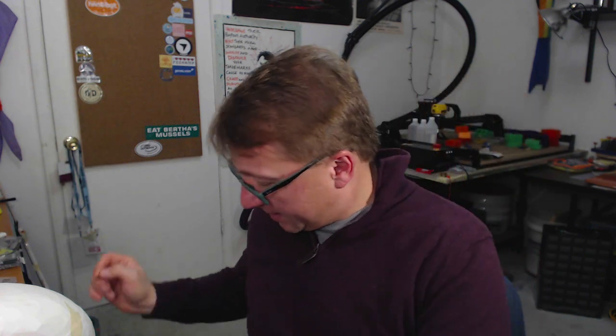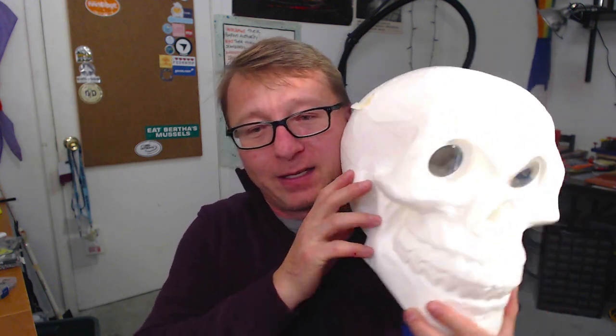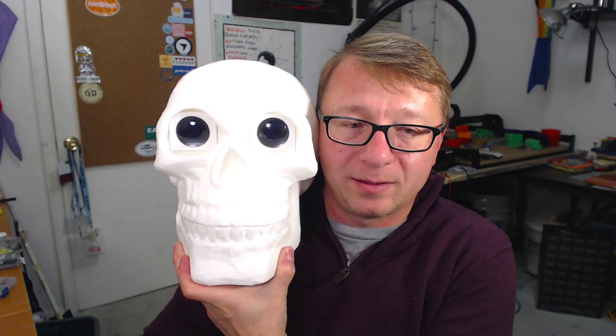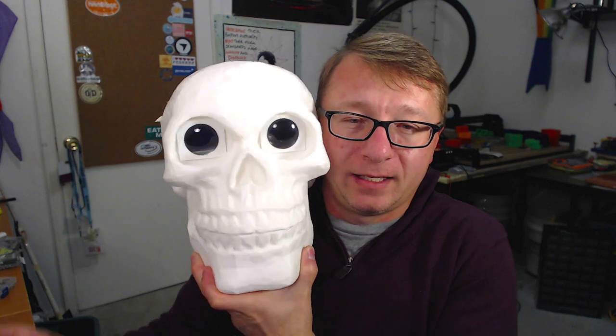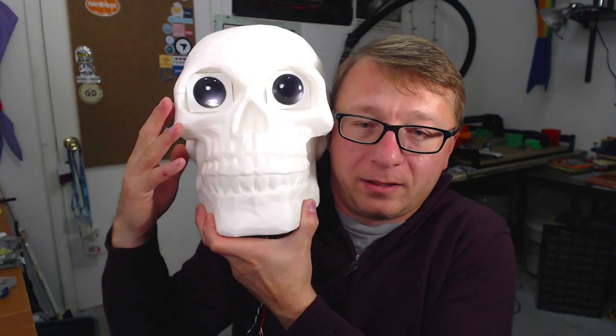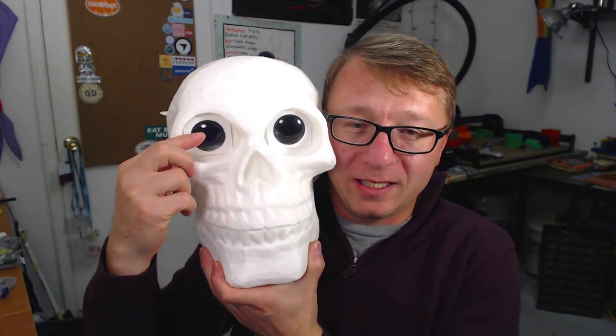And you know what it ends with? It ends with this guy right here. What do we see there? We see a skull of a similar proportion. This is a skull. It's a little bigger than One-Eyed Willy. It's a little bigger than the initial prototype.